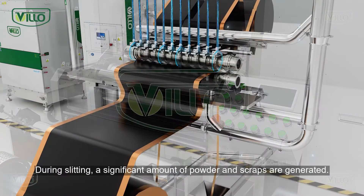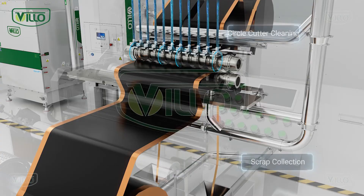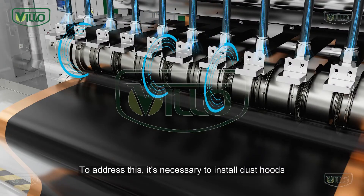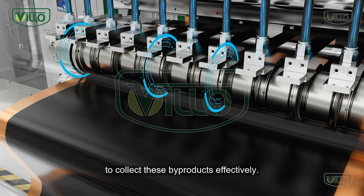During slitting, a significant amount of powder and scraps are generated. To address this, it is necessary to install dust hoods at the cutter and electro brush positions to collect these byproducts effectively.